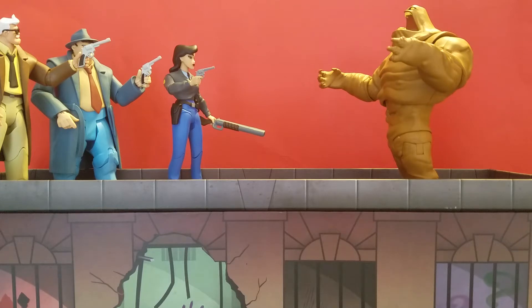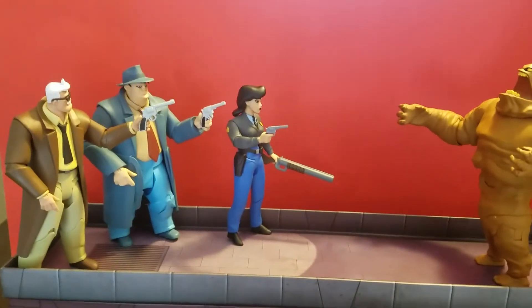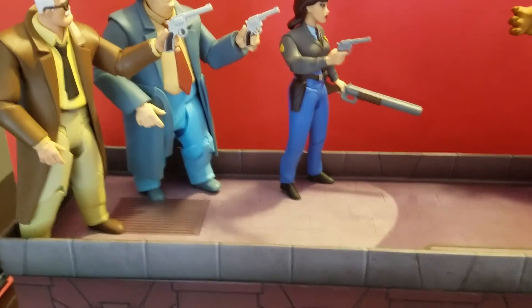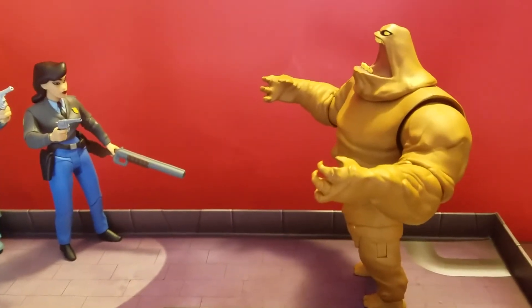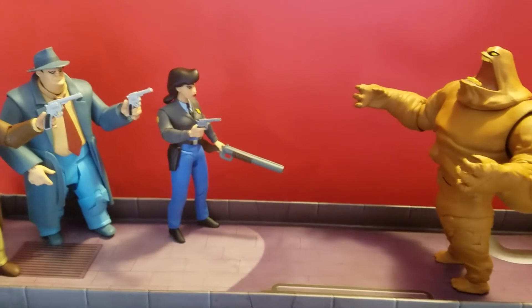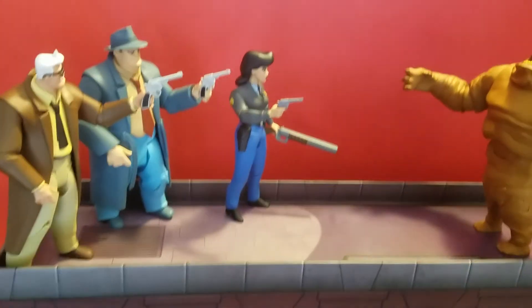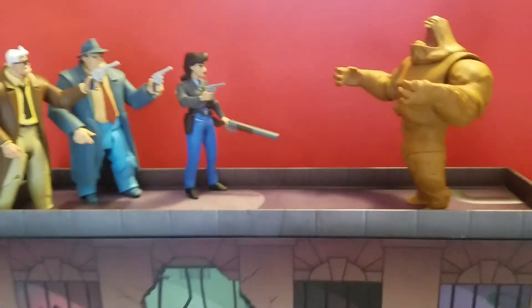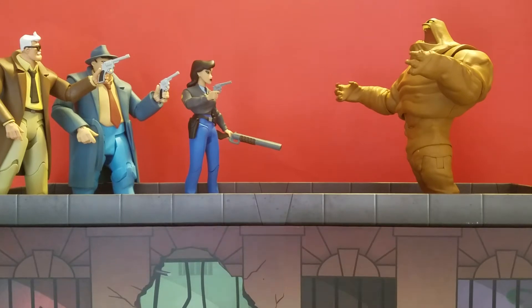As you can see, the rooftop portion of this can fit a lot of figures — it can fit way more than this. It is a very cool piece. The top part — I don't have the bat signal that came with the Batmobile slash two-pack of Batman and Robin, just because I didn't want to pay all that money for two of the same figure. But apparently you can fit the bat signal on top, which would make for a lot of cool pictures.